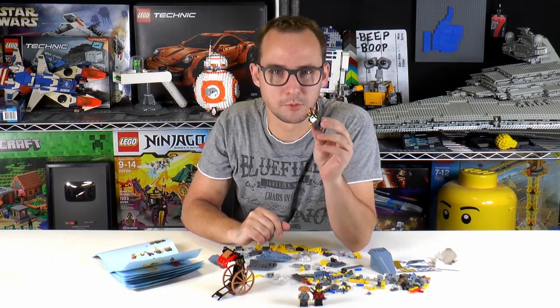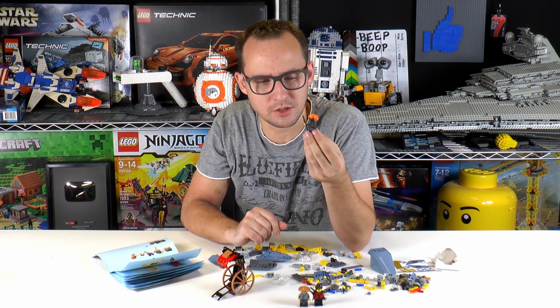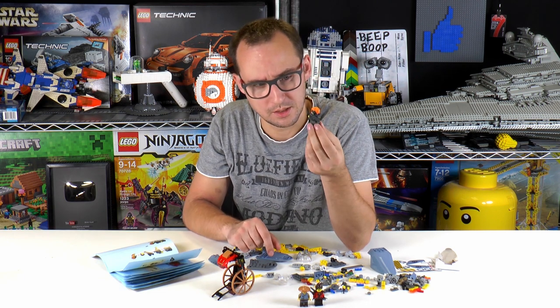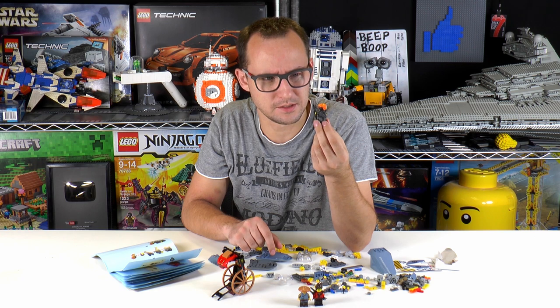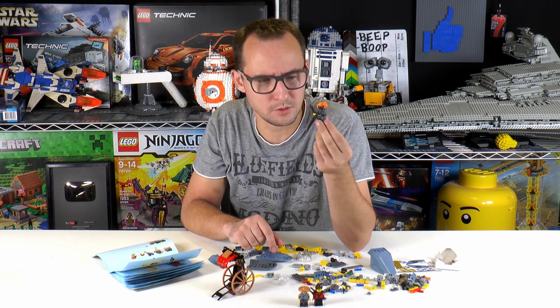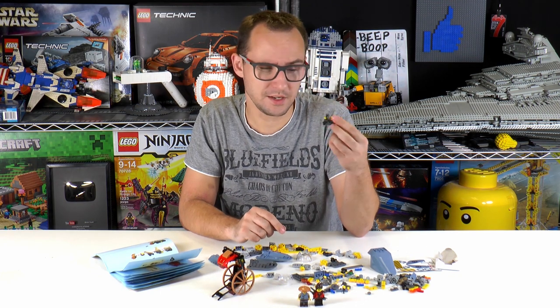The weird part while building this is that Misako's face seems to be greenish in tone. The manual shows yellow and I think the pictures on the box show yellow too. But she looks kind of green on the face. Is that a defect or is that supposed to be like that? We'll see in the review — I'm gonna take a closer shot of that. Otherwise it's a very good minifigure, but the face is just... I don't know.